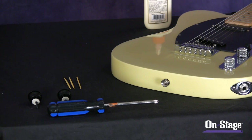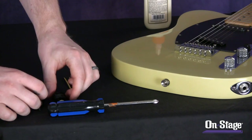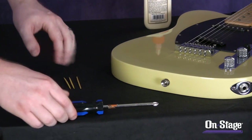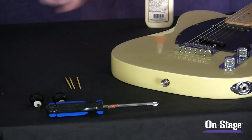Here we are ready to install the strap locks. You'll need a few things before you start — whatever model strap lock you have (I'm going to use the NSL 7300 in black because it matches the guitar's black trimmings), a Phillips head screwdriver, and you may need some toothpicks and some wood glue. I'll explain that in just a second.